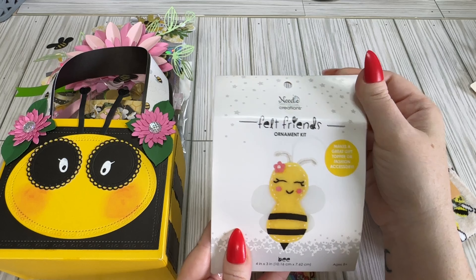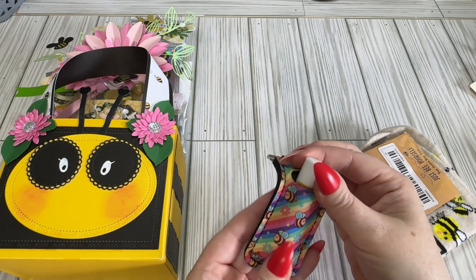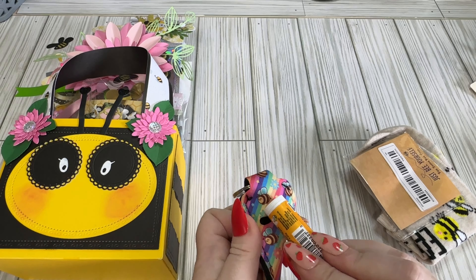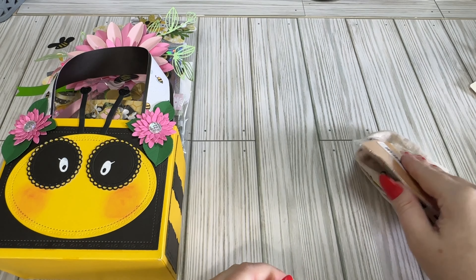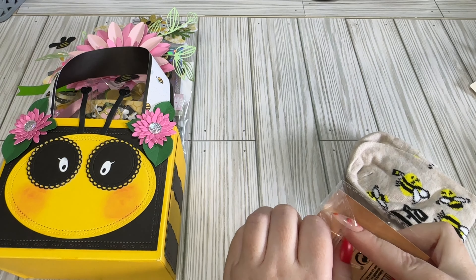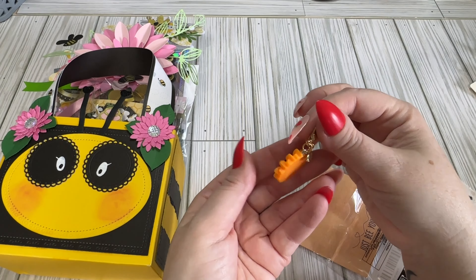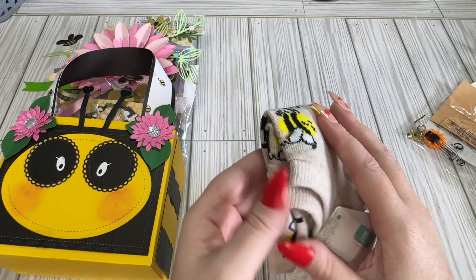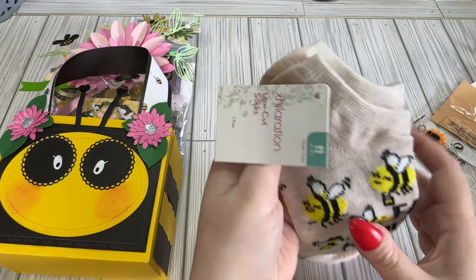So I need to find out who got mine so I can send them some. But I got this little felted friend ornament kit — it's a little bee, so cute! There's this little bee chapstick holder and it's got a little beeswax chapstick in it. We have a little charm — it's just like a little bee with a little sunflower. And then some little bee socks. This is 'Easy Beasy.'